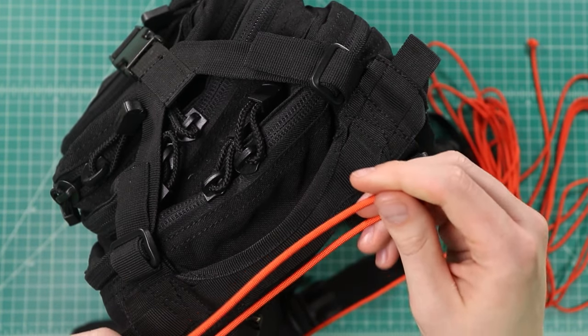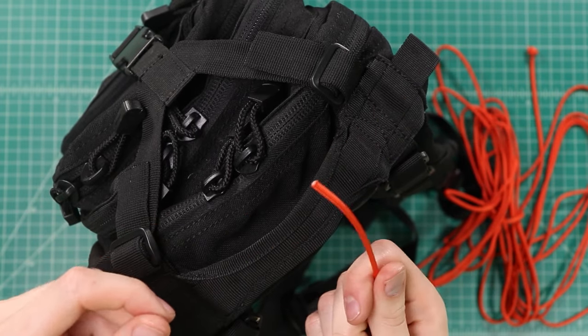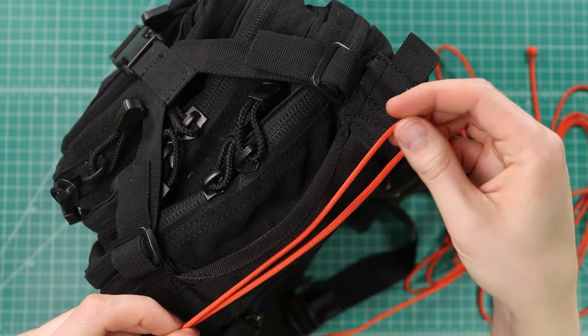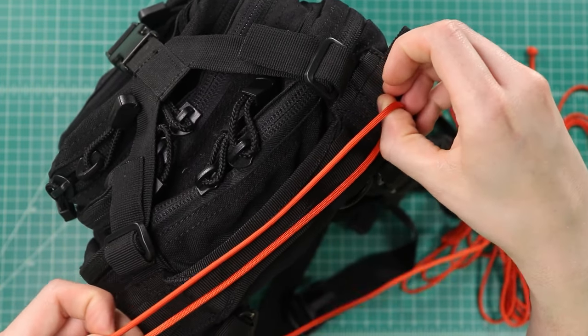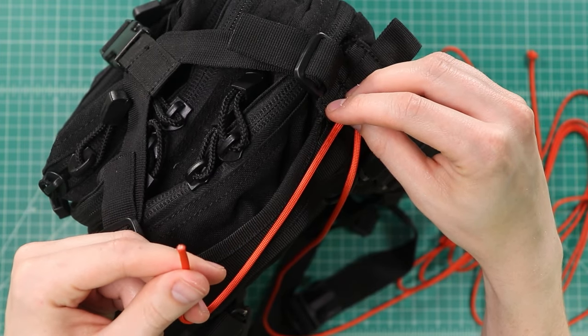To start off, I just want to make a loop with the end of our cord. Here's our end — start on one side, bring it down and back. You want to have that longer than the handle that you're going to be wrapping, as well as a bit of extra end on this side to pull it tight when we're done.